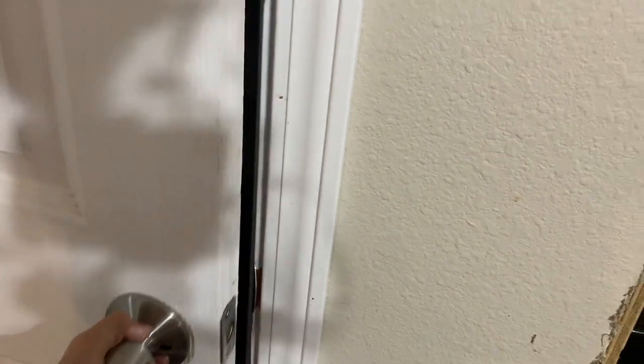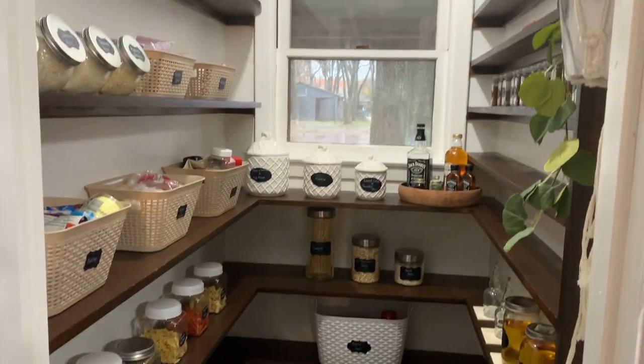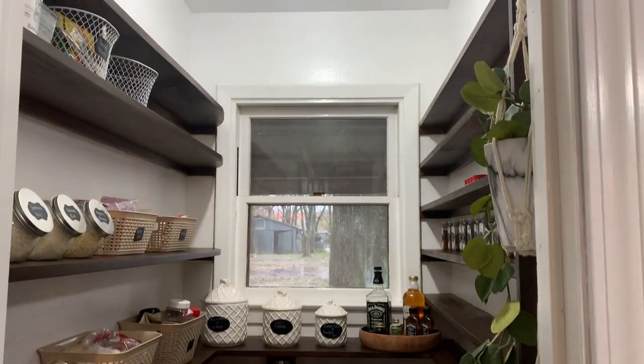What's up, you guys? Welcome back to my channel. For those of you who don't know me, my name is Glenda Chavez, and today I'm going to be showing you how I transformed my 1950s walk-in pantry.